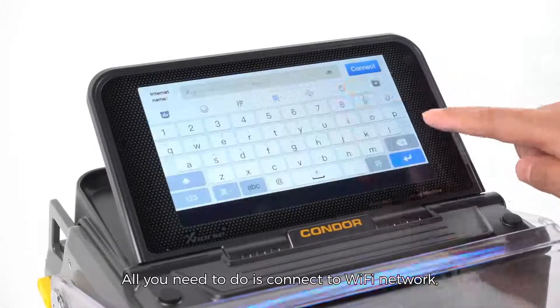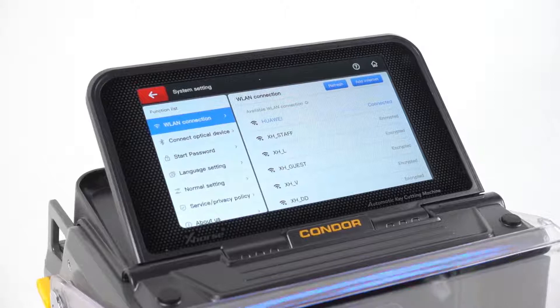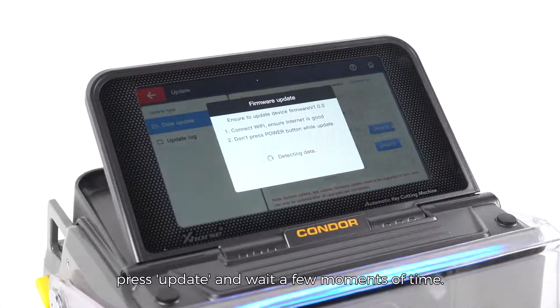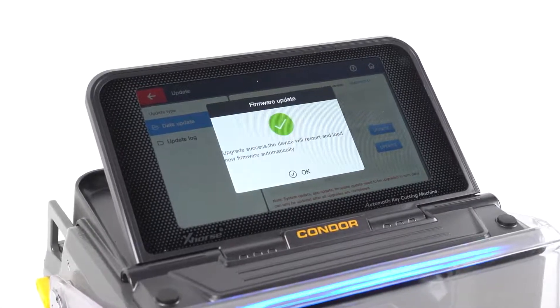All you need to do is connect to a Wi-Fi network, enter the update screen, press update, and wait a few moments. Finished.